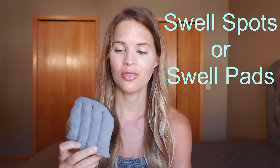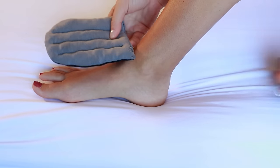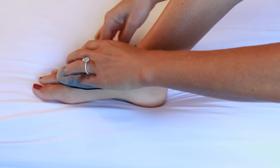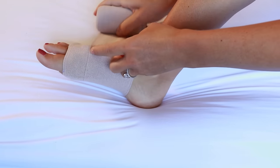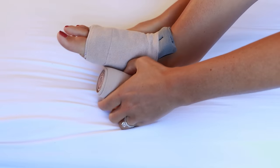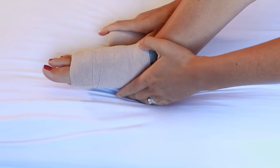For swelling on the top of the foot, you can add gray foam or something a little more durable like a swell spot or swell pad. These come in various shapes and sizes so you can find what works best for you, and then put that underneath your bandages for an easy way to help shrink down your fluid and break up any fibrotic or thicker tissue. I will place a link below for my favorite shapes for the top of the foot.